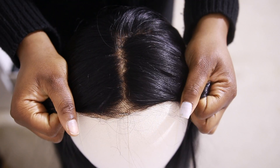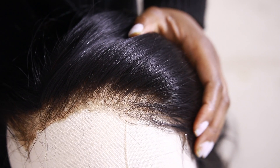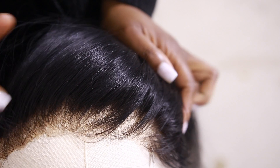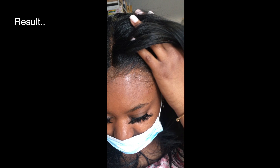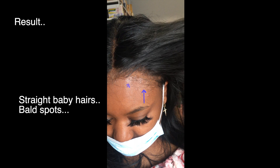This is the untweezed side and this is the tweezed side. I'm pretty sure you guys can tell the difference — much more natural. And here's the result: you can tell I have straight baby hairs and some bald spots going on.